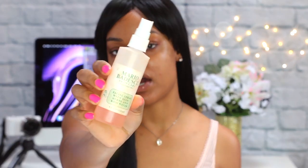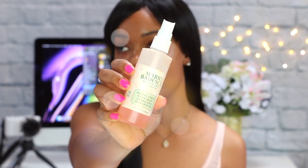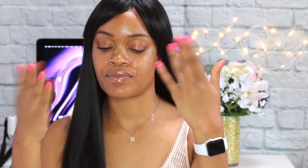So to get my skin hydrated and prepped for my makeup, I'm gonna spray the Mario Badescu rose water and herb spray. This spray is really good for hydrating my skin. I like to use it at the beginning or when I put the powder on — it just refreshes your face. Something about me and rose petals — anything rose petal, I love.